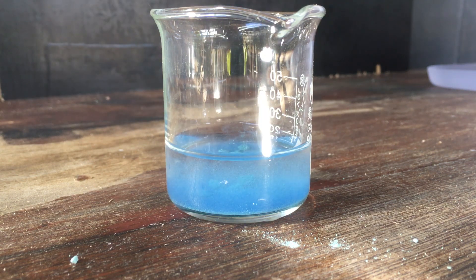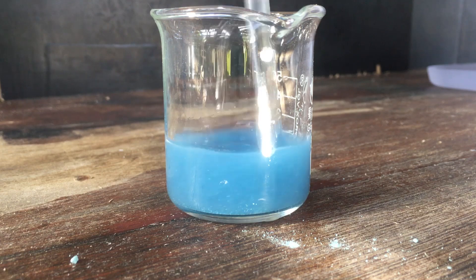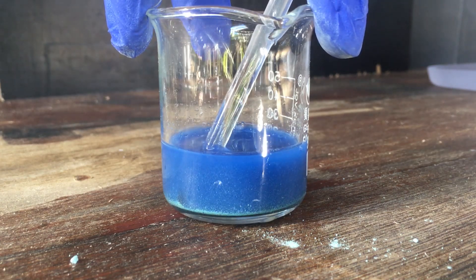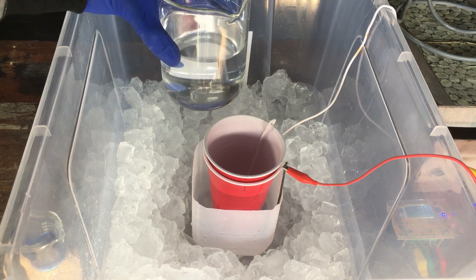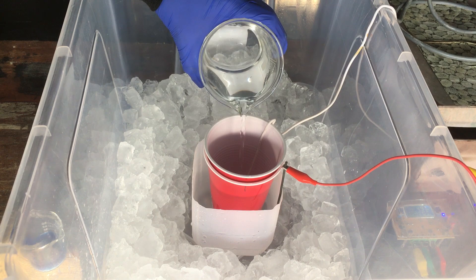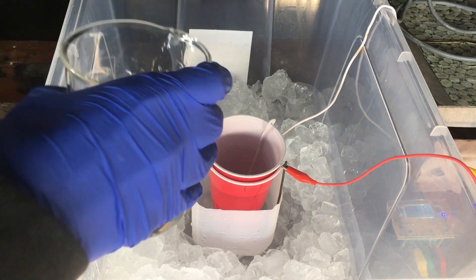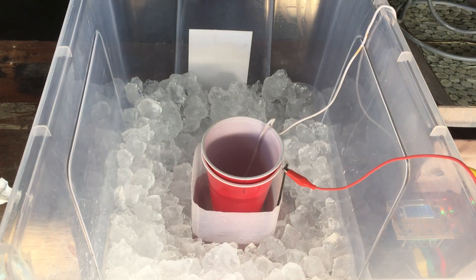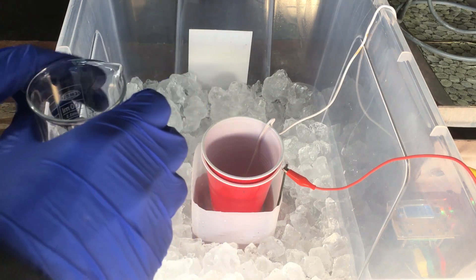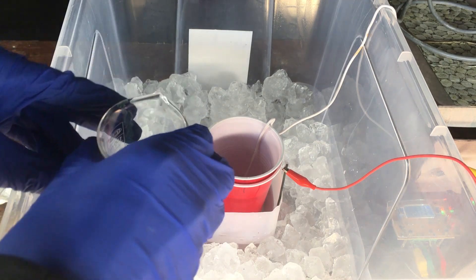You can see instantly we get some reaction, and then with stirring, everything should dissolve. So the last thing is we fill our cell with the potassium hydroxide solution — both chambers, both the anode and cathode chambers, will be filled with this solution. And now with potassium hydroxide added to both chambers, I will add our ammonia plus tetraamine copper to the anode compartment.